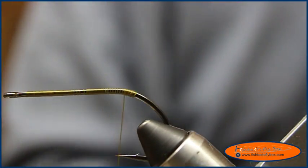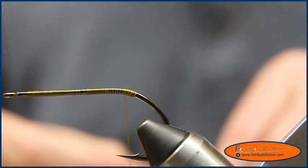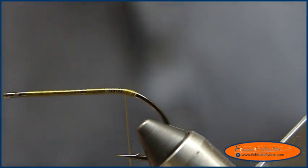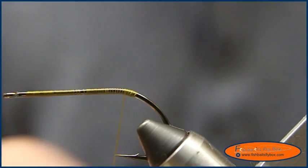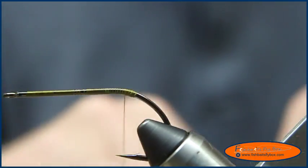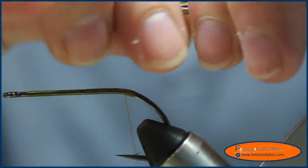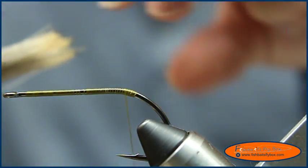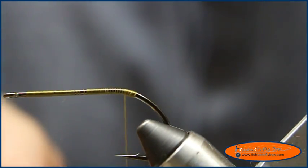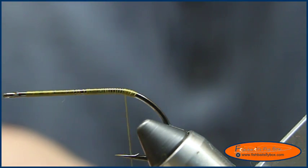I'm going to tie in some yearling elk hair. Carl Carlson uses moose hair — I do not have any moose body hair, I've got mane, but I don't think that's the correct hair he uses. So I'll take this and make it about shank length, right about there, and just cut the ends off.